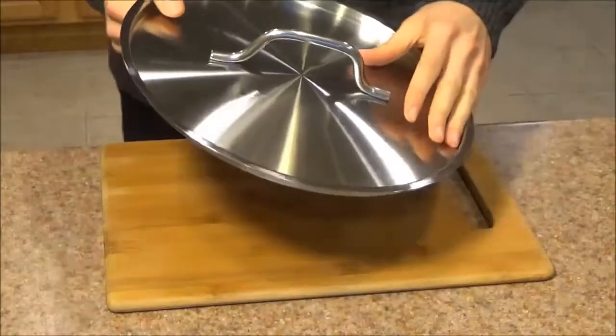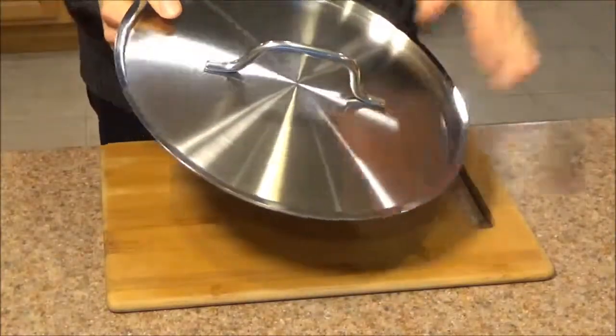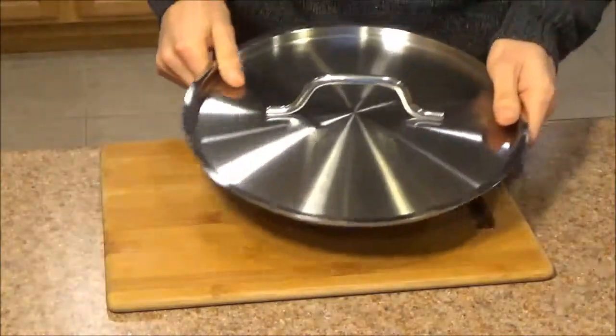Just make sure you check the dimensions below before ordering. Winco makes these in a variety of sizes, so if this one's too big or too small, there are a couple other ones you can try.